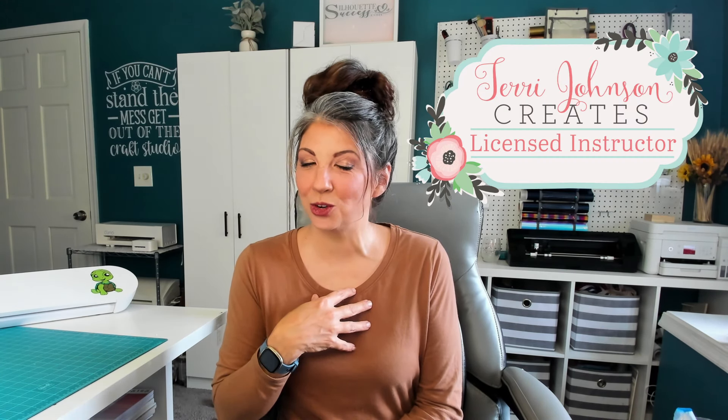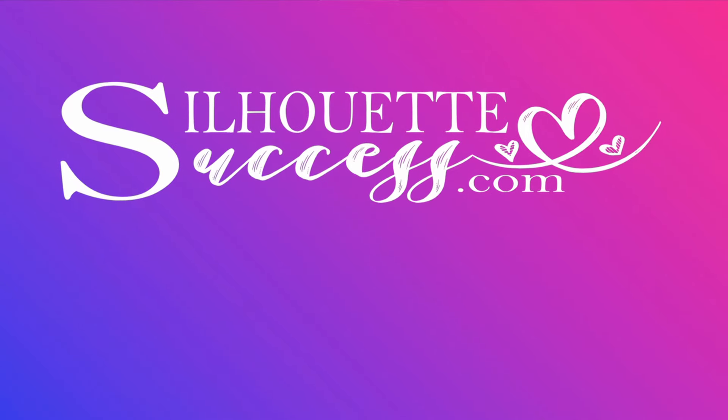Hi, I'm Brenda Lambert. I'm a TJC License Instructor for Silhouette. You've found your way to Silhouette Success. There is a ton of information in this video today, so let's get started.